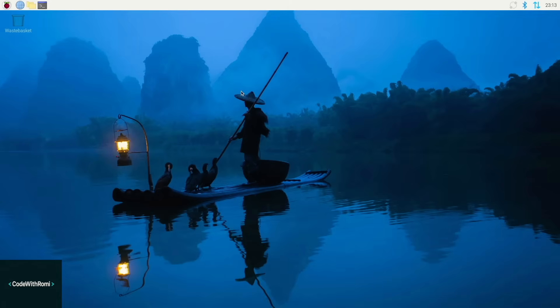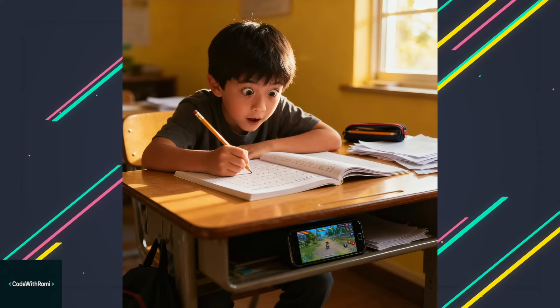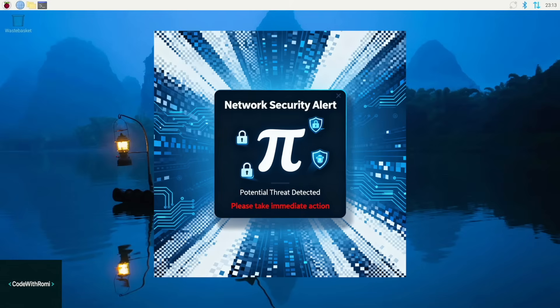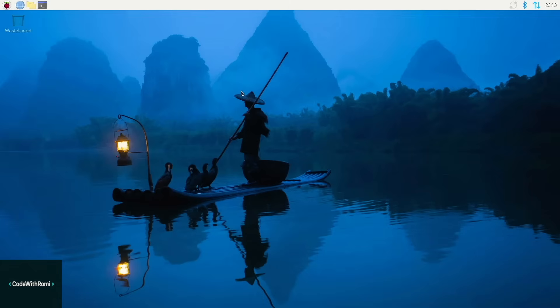So when your kids say they're doing homework but their gaming console suddenly appears online — yeah, you'll know. But seriously, this is great for network security. If someone unauthorized is on your Wi-Fi, you'll see it immediately.